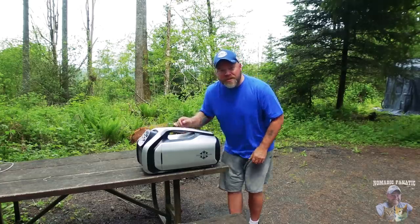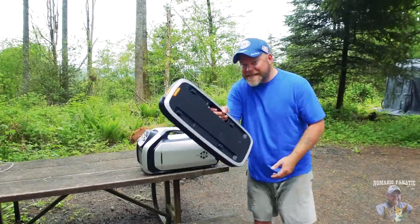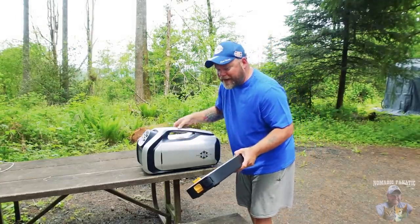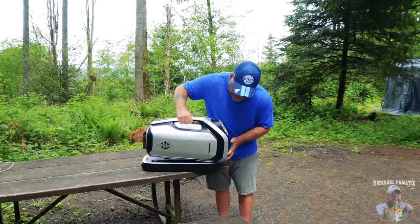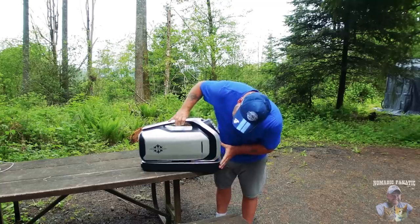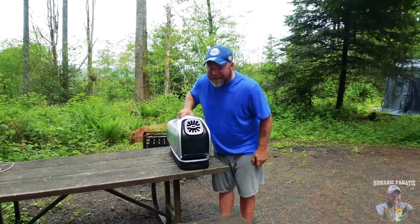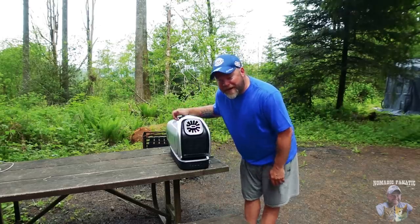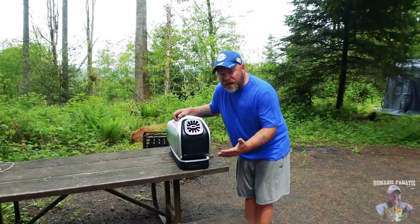Oh, did I mention it runs off a battery? This is one of the batteries. A battery-operated air conditioner, folks. Slide this guy on like this — locks in. It's a little heavier with that but now it's a battery-operated air conditioner.